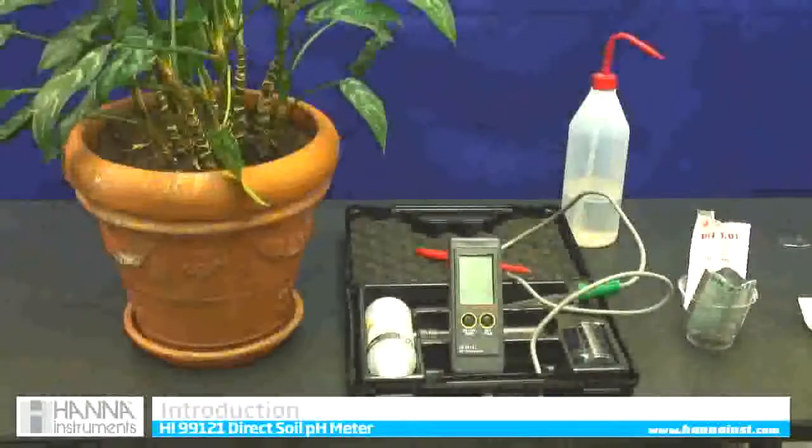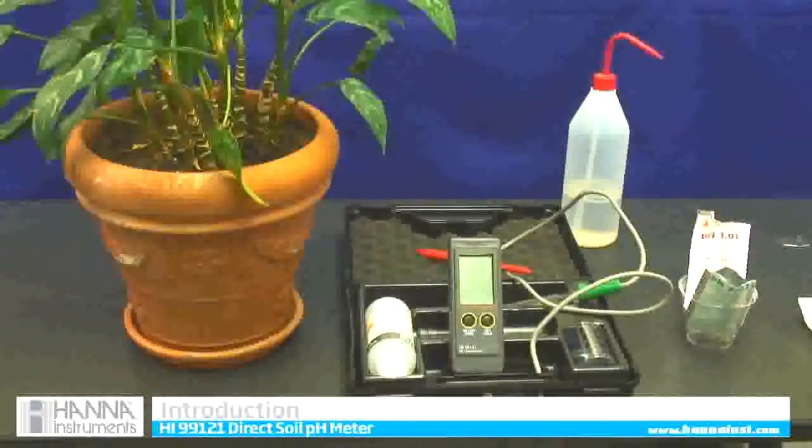This is a Hanna's Instruments HI-99-121 direct stick soil pH meter. It is very accurate — it has been tested by the University of New Hampshire, and the reading you receive on this is the same reading as if you get from your soil lab.